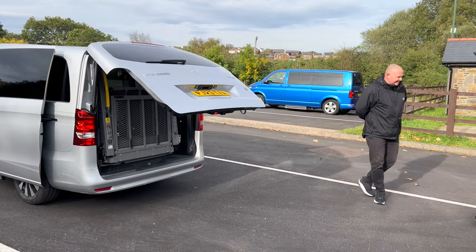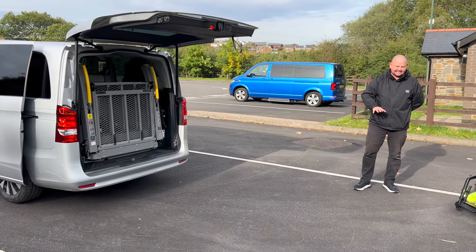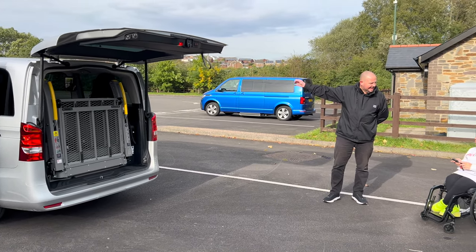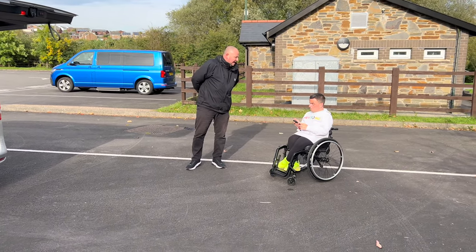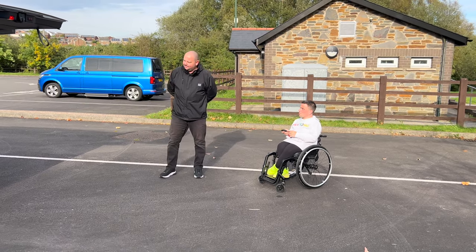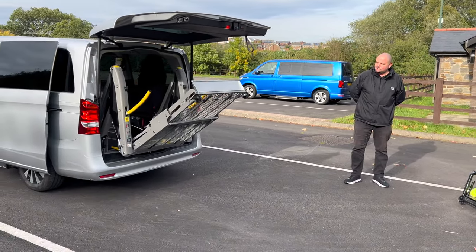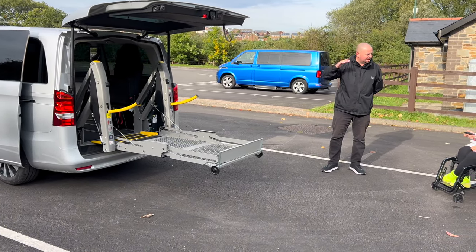With regard to the Vito Tora, everything's electrical to help your independence. That'll also include electric side doors as well as electric fold-in mirrors on the side. So if you keep your finger on unfold, the AMF lift comes out — you'll see the two handles, one either side, just to help keep you stable when the lift takes you up and down.